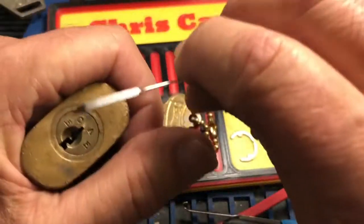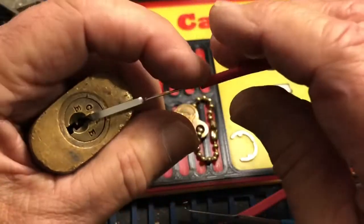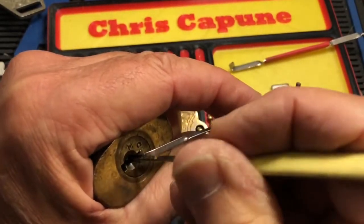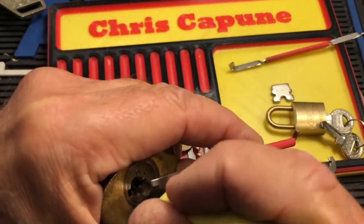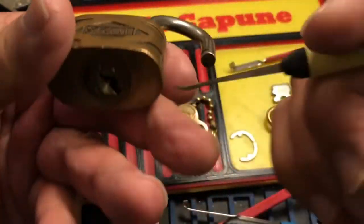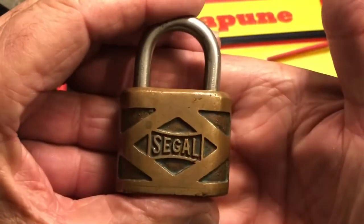Okay. Jeez. Finally. There we go. There we go. Now, I think I wasn't lining up with the pins very good. Anyway, that's that little Siegel. Very cool little padlock.